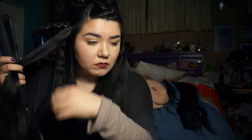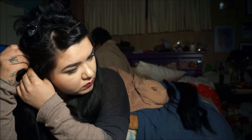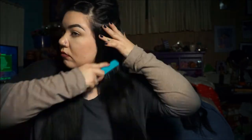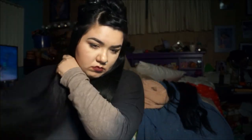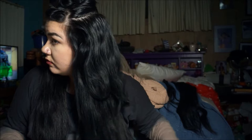You get the idea of what I'm doing — just kind of smoothing it out. I want to do a video on showing vintage hairstyles with hair extensions as well. But I'm literally just going through the same process with each small section of hair as I've been doing.